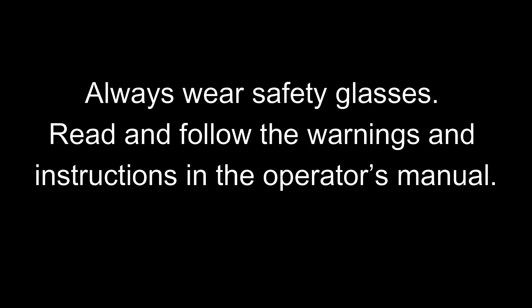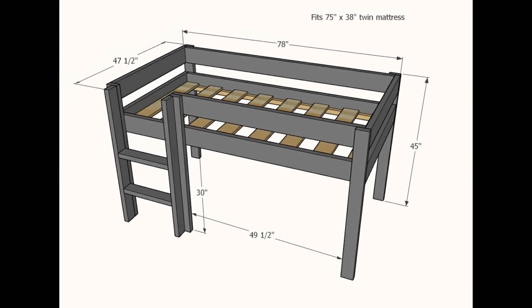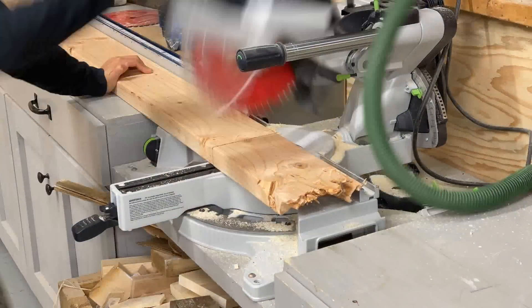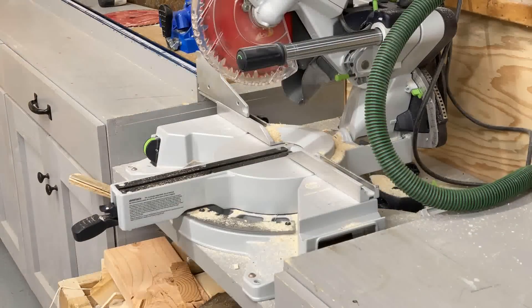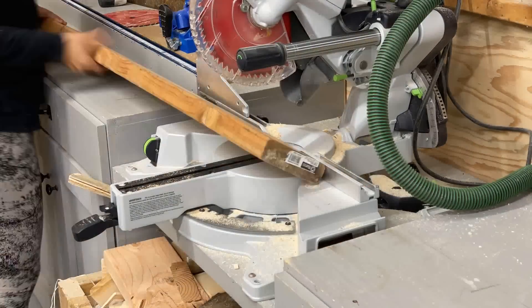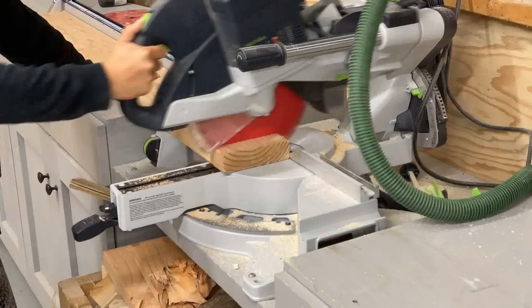For this project I designed a brand new plan available through the link in the description. It's for a twin size mattress and includes a shopping list with all the materials you need — just take it right to your local home improvement store. It also includes a cut list to help you get all your boards cut.